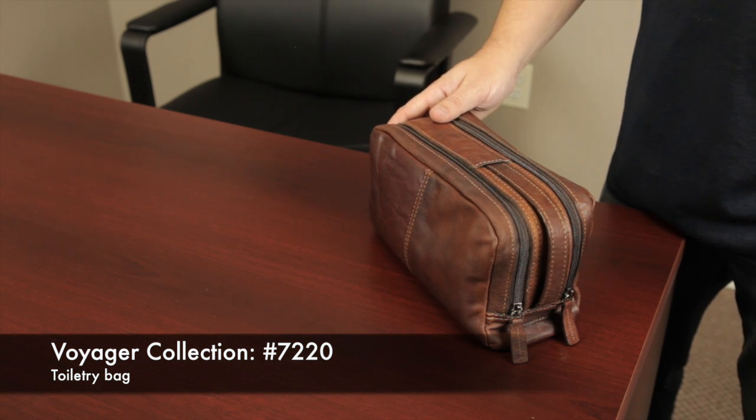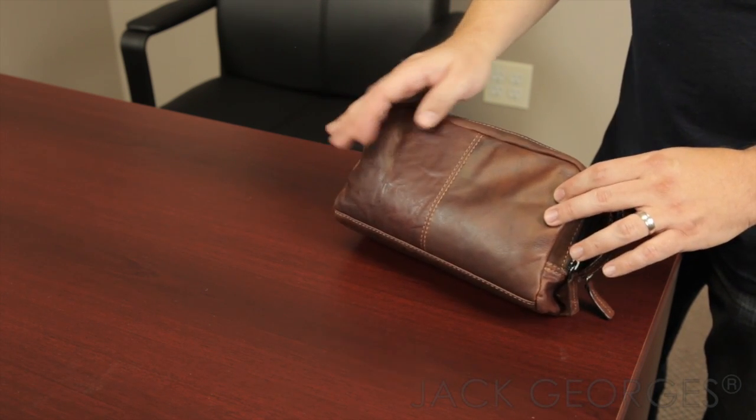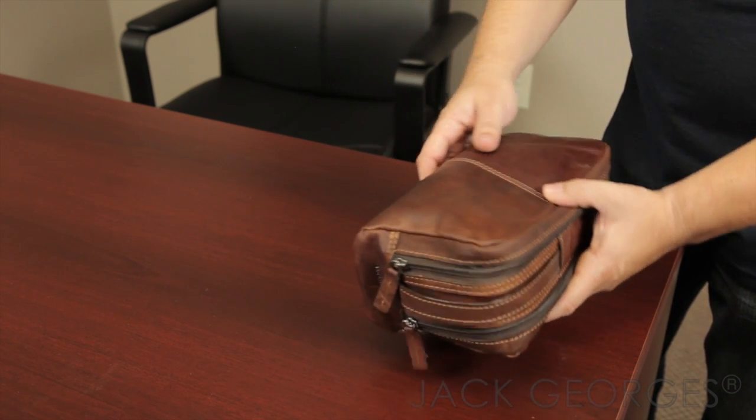This is the Voyager Collection number 7220 toiletry kit. This is a travel bag made from a vegetable retanned, hand-stained buffalo leather. As you can see, there's a lot of character in the leather, and as this bag is used and ages, it will have even more character to show.